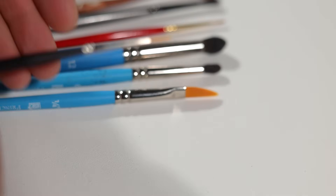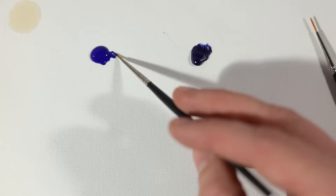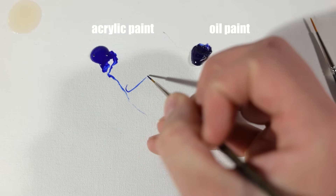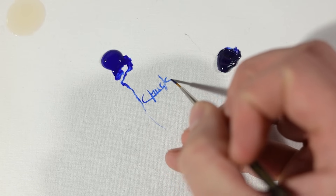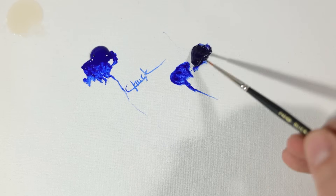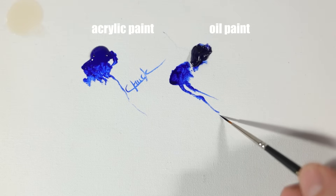We're going to start with the liner brush. When it comes to this small pointed brush, for me there's only one thing that comes to mind and that's signing my work. When it's time to add my signature at the end, I need something that handles like a pen, is comfortable in my hand, produces sharp accurate results, and the liner brush fits all of those needs perfectly.